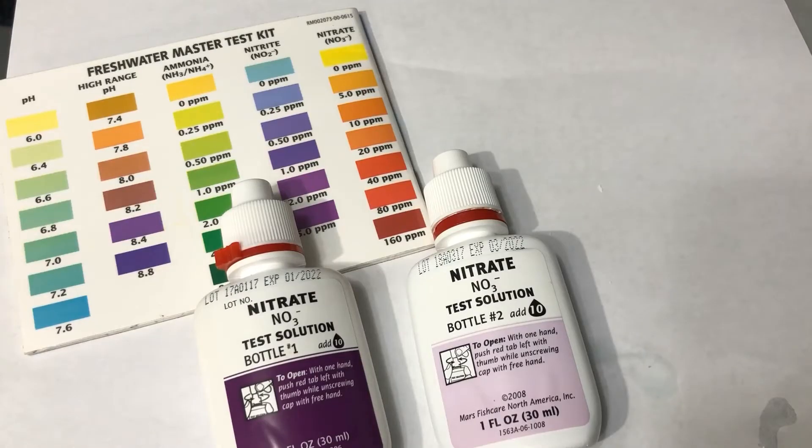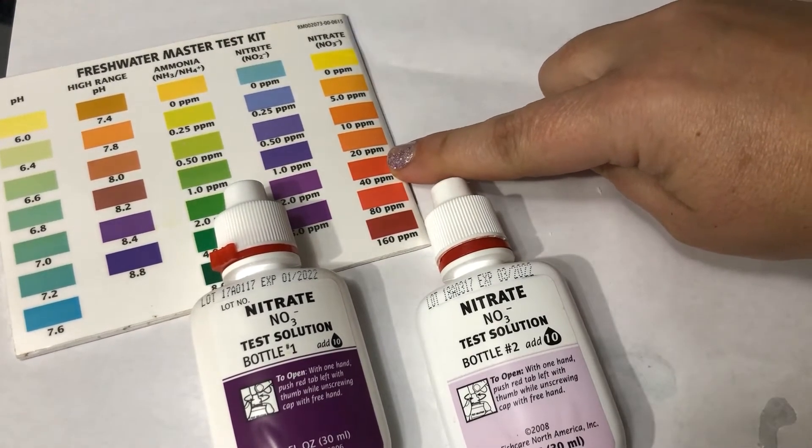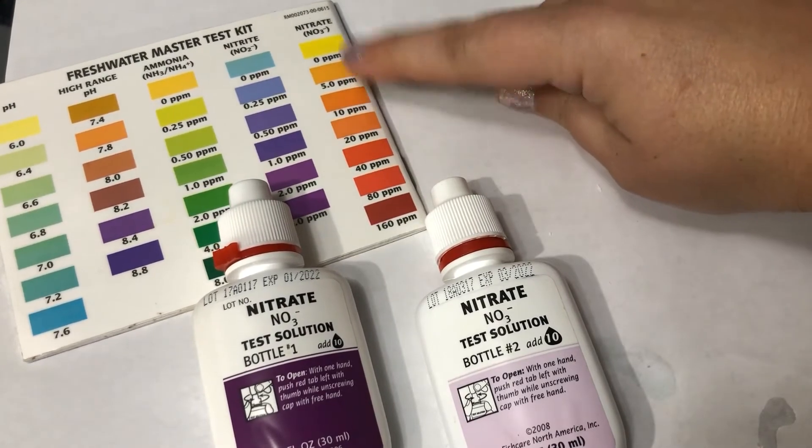Our next test is nitrate — the waste product from bacteria that eat nitrite. The only way to get nitrate out of your tank is by doing water changes: taking some water out, vacuuming the bottom to get all the debris and waste, and then putting clean water back in. We never want nitrate to go over 40, so anytime it gets close to 40, we'll want to do a water change to bring it back down.